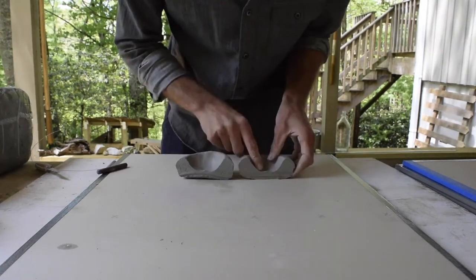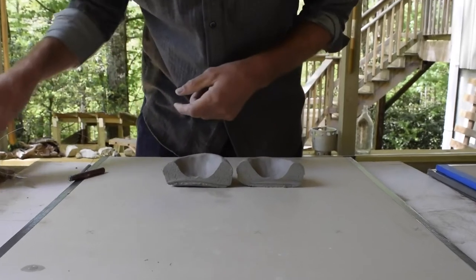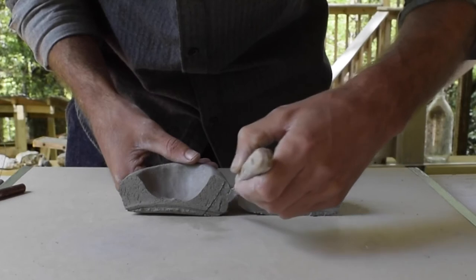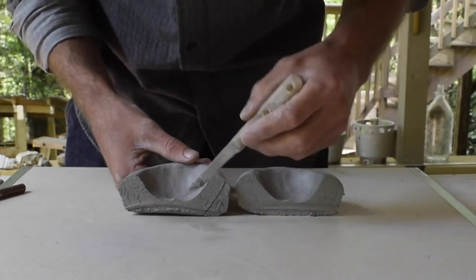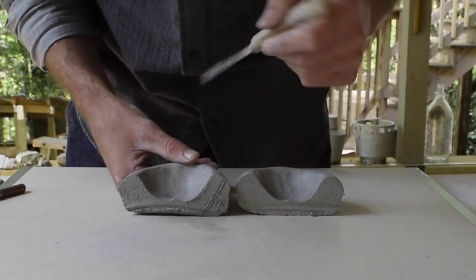Nice and thin on the bottom with good thickness there, but very thick walls. What we're going to try to do is move all of this clay on the outside up, so we'll have a nice even-walled form coming out from the base.